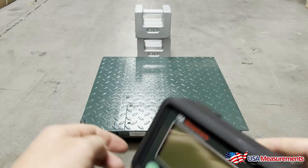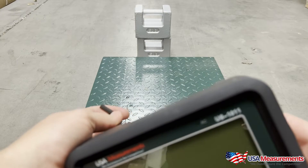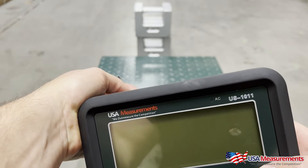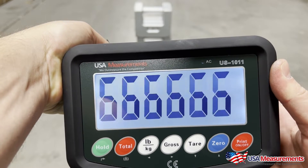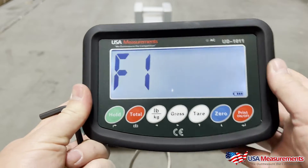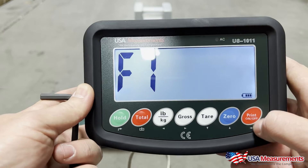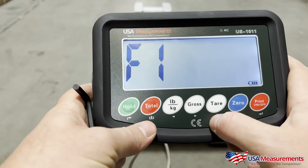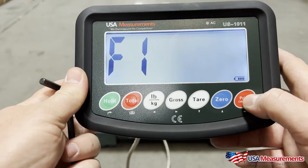I use an allen wrench to press that button. If done correctly, you'll be in the first step of the calibration. If it went to zero, you did it incorrect and you'll just have to redo it by pressing that button down to get into F1. You'll see the different keys here — arrows for left, right, up, down — and your print button is going to be your enter button.